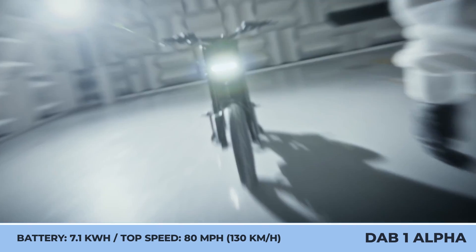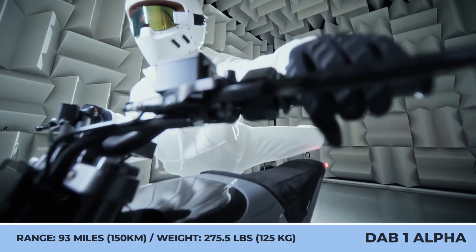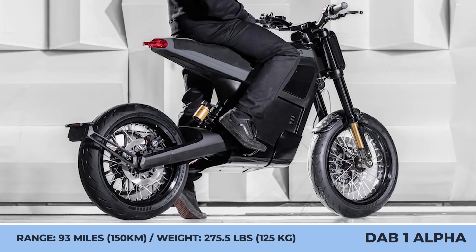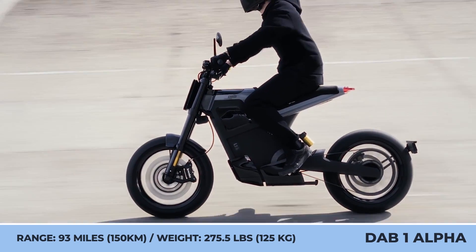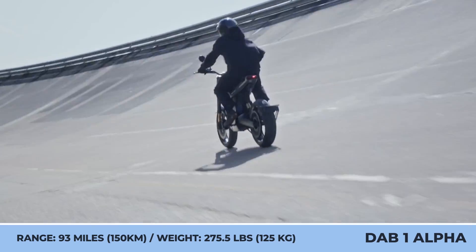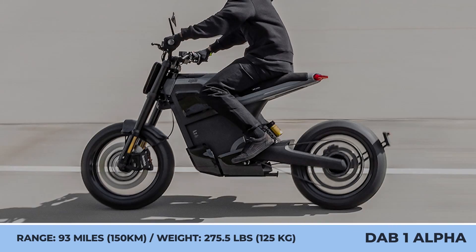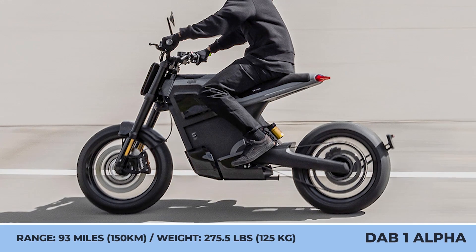A full charge of the 7.1-kilowatt-hour battery brings up to 93 miles of riding. However, range estimations depend on the chosen performance mode: eco, standard, sport, or nitrous boost. The bodywork is offered in two colors — white and gray — while the minimalist design features upcycled carbon fiber bodywork elements, an adjustable suspension fork with 10-gold treatment, an LED daylight strip, a handcrafted Alcantara saddle, and a glove box.